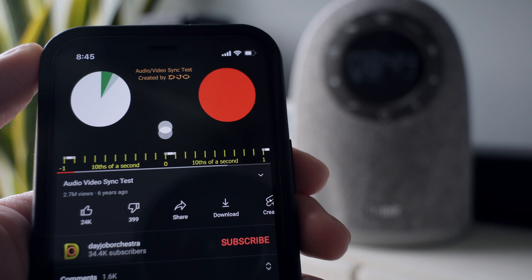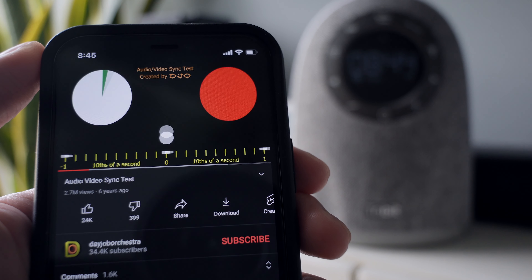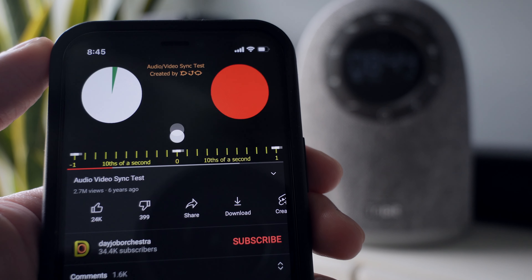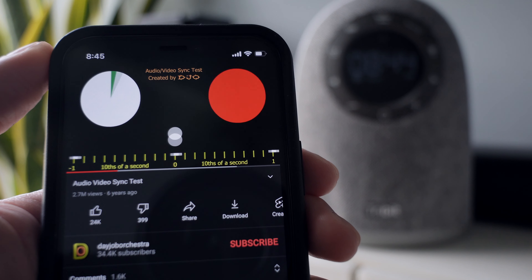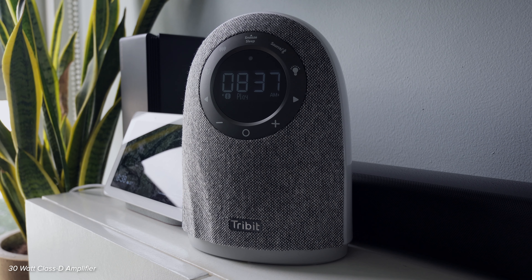You can also pair another Tribit home speaker to give that 360 immersive sound. This speaker uses Bluetooth 5.0, so you get improved connection and low latency. Let's test if it has an audio delay. I can see no lag when watching, or if there are any delays, they are not that noticeable.